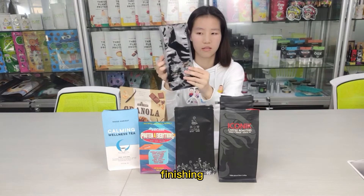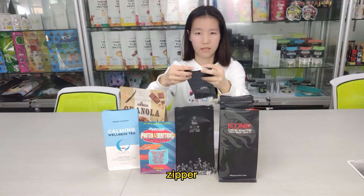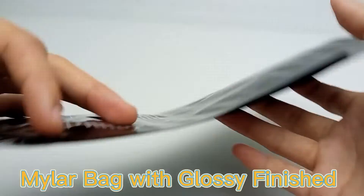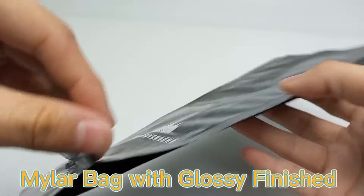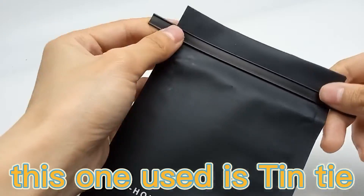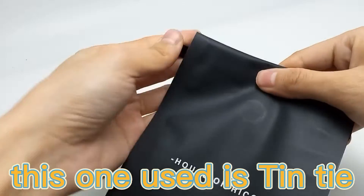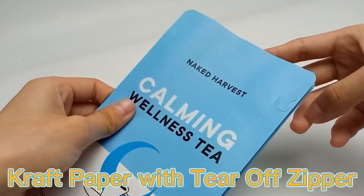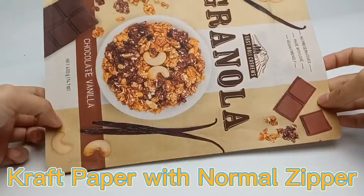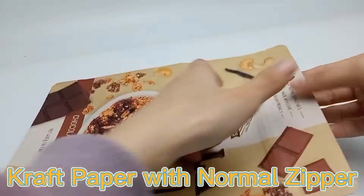Finish, zip, and size options include: a matte bag with glossy finish and heat seal zipper; this one uses a tin tie; craft paper with tear-off zipper; and craft paper with normal zipper.